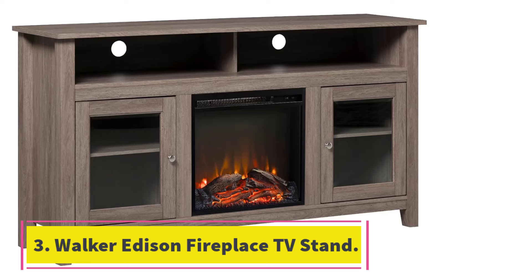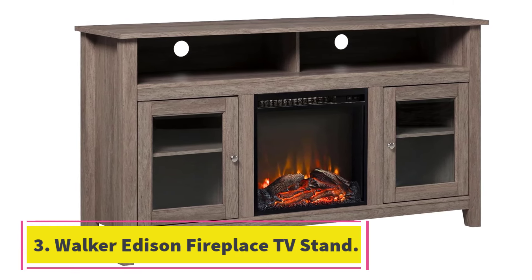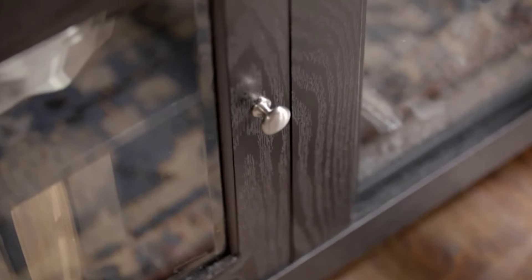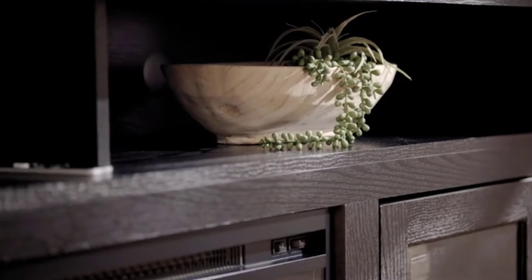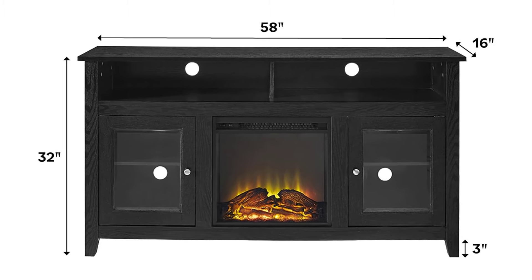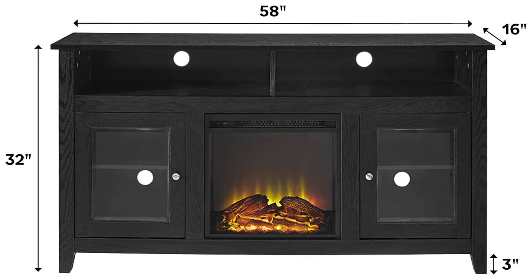Number 3: Walker Edison Fireplace TV Stand. If you want to add a fireplace but are wondering where to place it, the Walker Edison Fireplace TV Stand is a great space-saving solution. Although it doesn't have a traditional mantle, it is designed to support a TV up to 150 pounds and provides ample storage. We love this TV stand even more after using it in our finished basement for over six months — it helped make this space usable even during the cold winter months in Iowa.